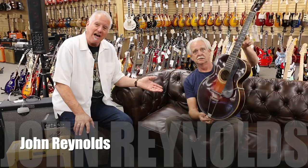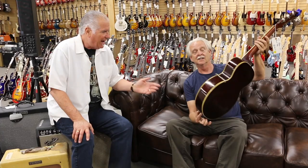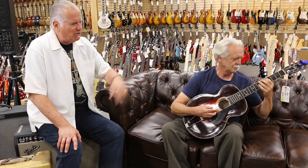Hey everybody, Norm here with John Reynolds. This guy is a fantastic player and he plays a style that you don't hear that much anymore, and I really love it. My friend Jonathan Stout is a great player but he does this older style. It's kind of 20s, 30s pop guitar playing. It's not jazz, it's pop.